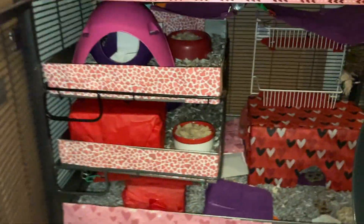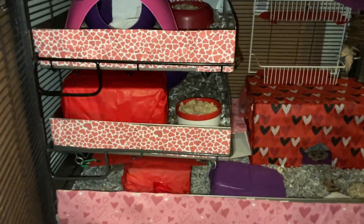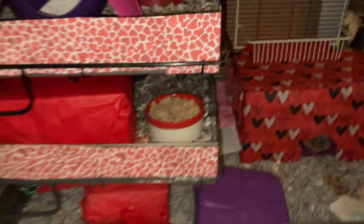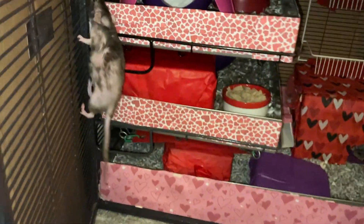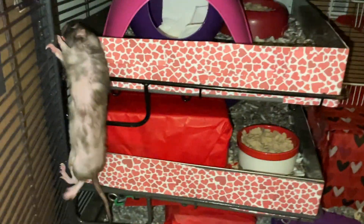Moving on to this bottom unit here. First of all, you can see that we have two shelves. These metal shelves are from Bass Equipment, as is this metal shelf right here. This is a plexiglass shelf I made myself — which is why it doesn't look too great, but it's functional, so that's good enough.